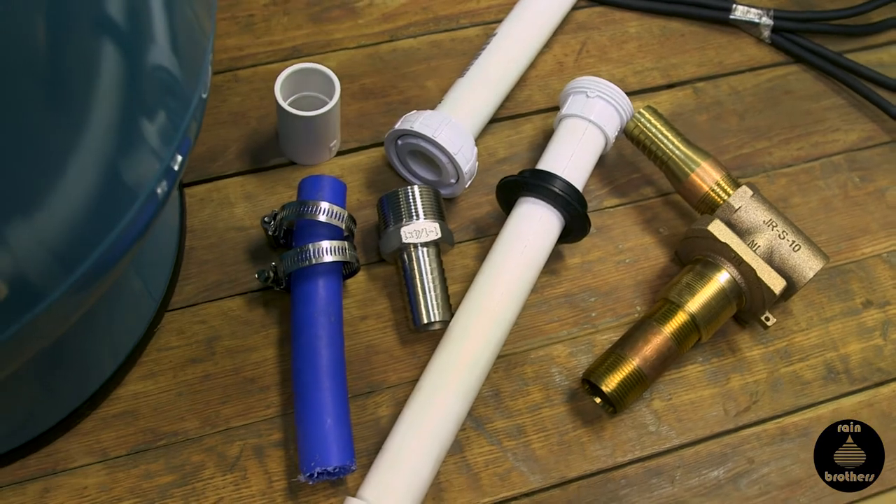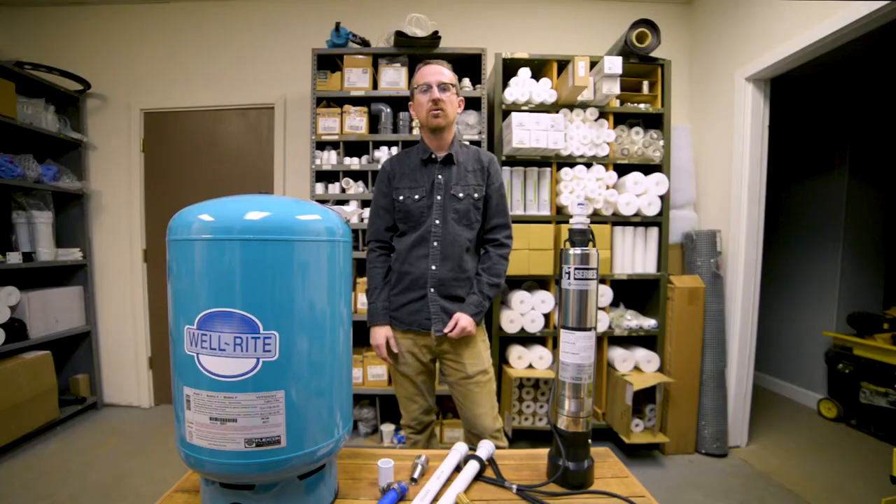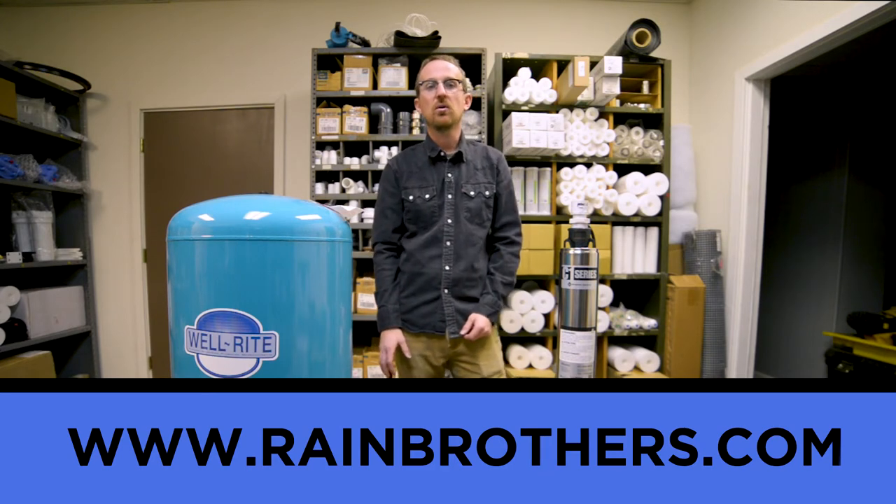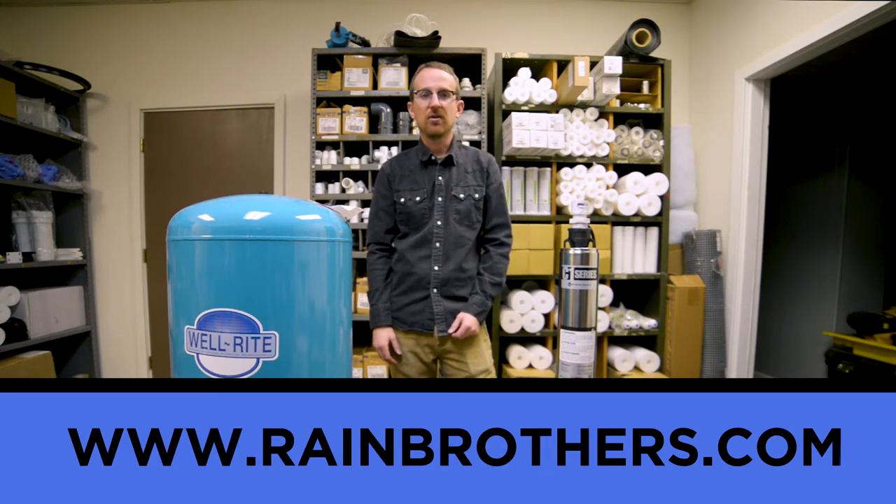Thank you very much for watching. Please remember that all these supplies are available on our website, www.rainbrothers.com. We have an online store and we're here to help.